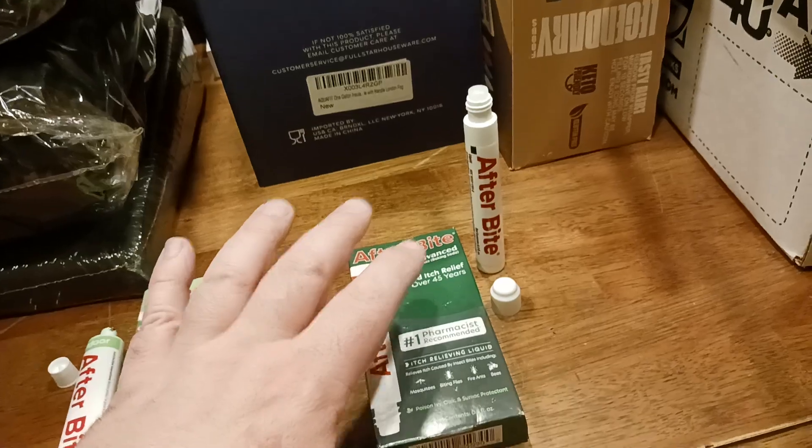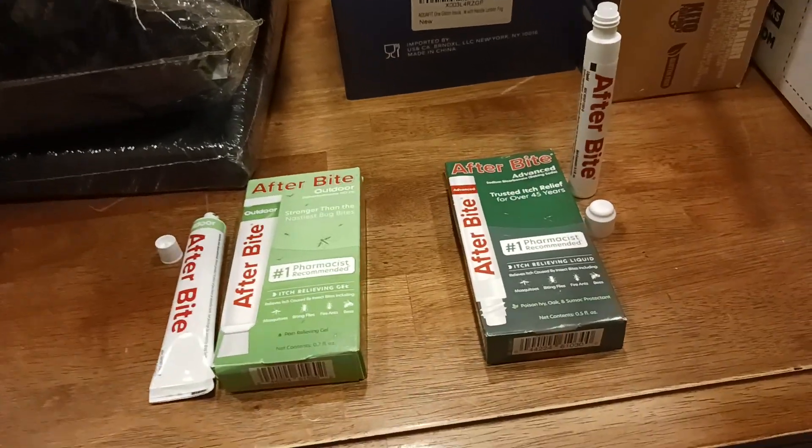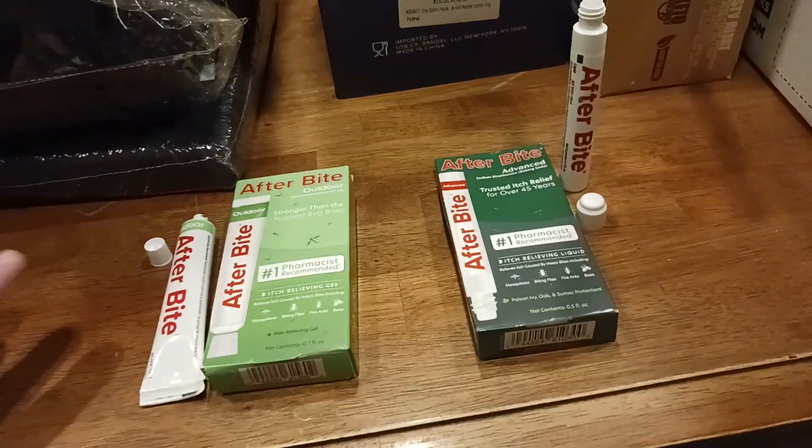A little bit goes a long way. It's the ingredients in here that help to neutralize those proteins and amino acids that are causing the itching and the pain. That's what the active ingredients do.